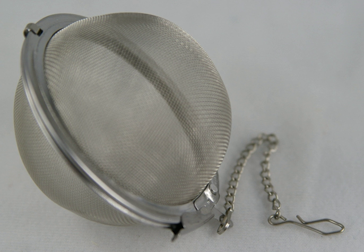Tea infusers enable one to easily steep tea from fannings and broken leaf teas. Some infusers are removed along with the tea leaves from the pot, while so-called shut-off infusers are left in the pot after the brewing process is complete.